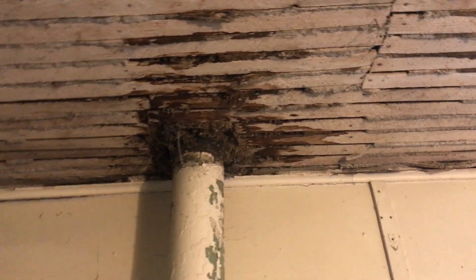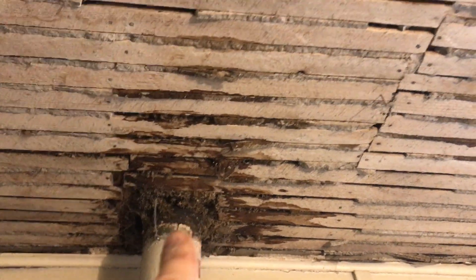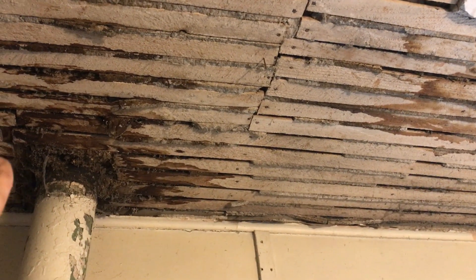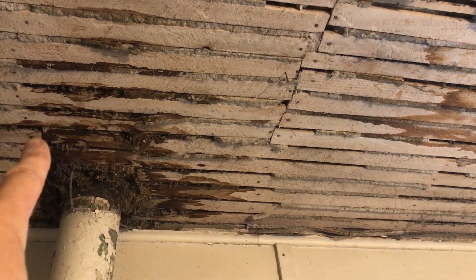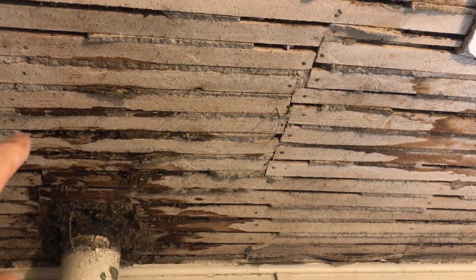Here's our project: we're going to remove the cast iron and put in PVC. We're also going to remove some cast iron down below, but we need to start at the top. We're going to put a hole in here between the floor joists and the rafters, go up in there, and cut the pipe off.